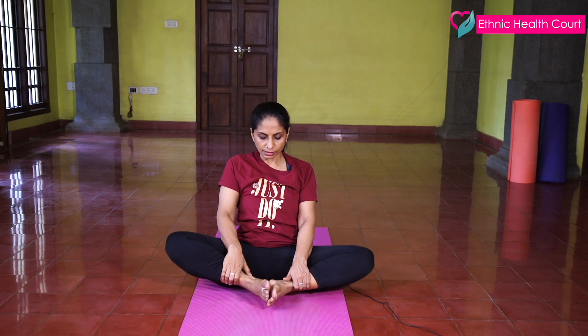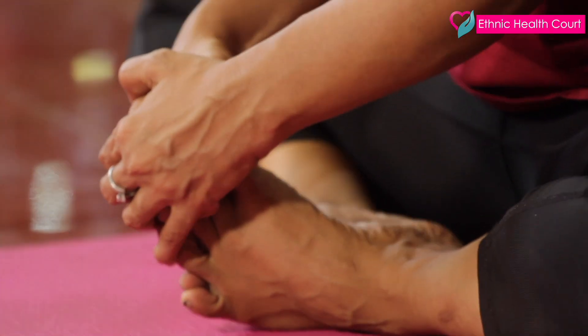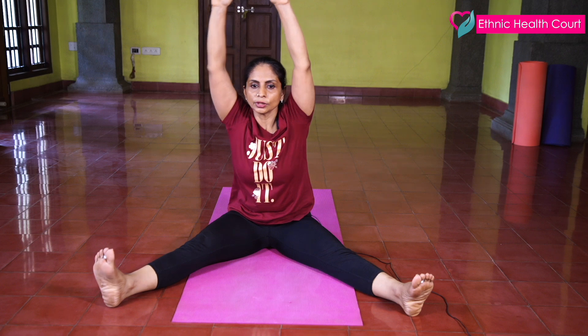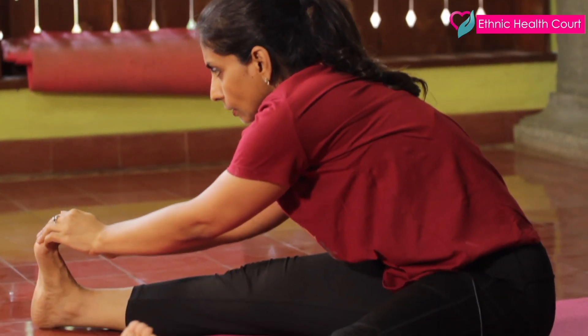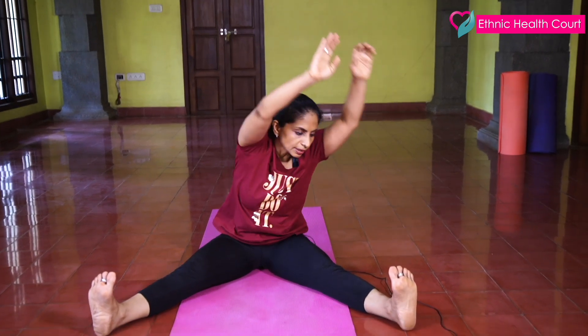And straight. Now keep your leg like this and stretch. Now slowly stretch your legs on the side, stretch your hands up, slowly to the right side.